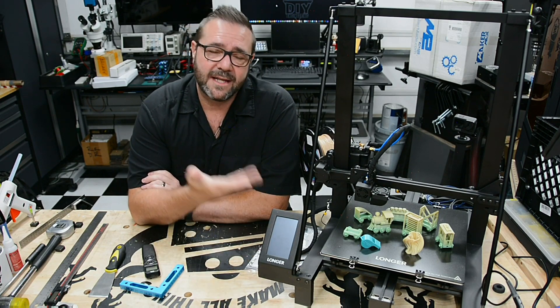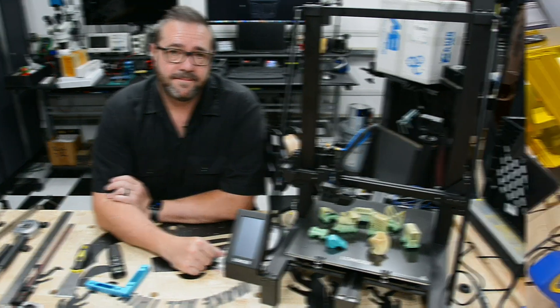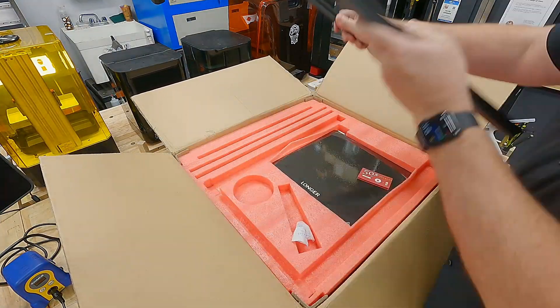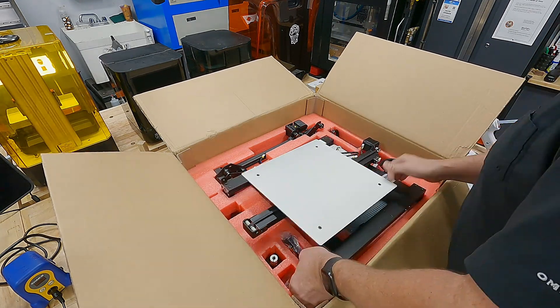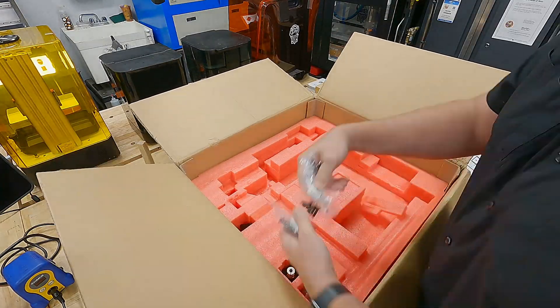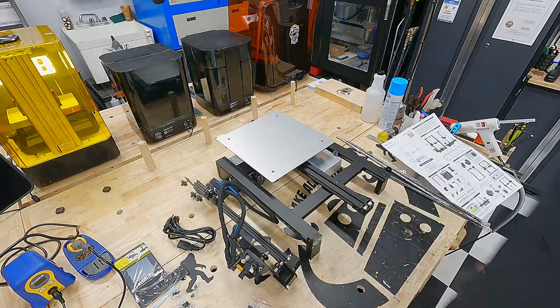It's the LK5 Pro — it builds upon the LK4 predecessor. Let's get this box open. Parts are pretty organized inside. You can see the build plate there, and the gantry is mostly pre-assembled — I'd say close to 80 to 90 percent assembled. So I set that aside and got the box out of the way.